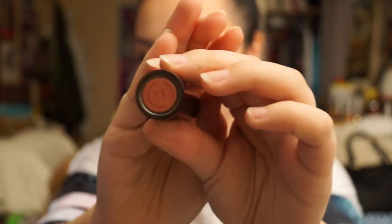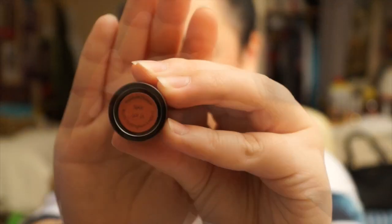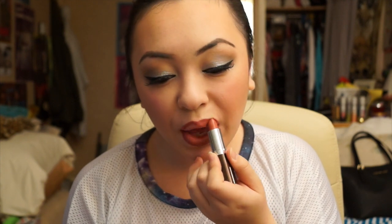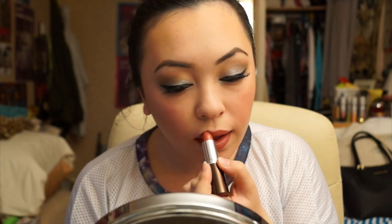Now using No7's Moisture Drench lipstick in Spice — this is a nice neutral lip colour, a very pretty pink. I like these kinds of colours so I just said yep, I have to have this. And here is the final look.